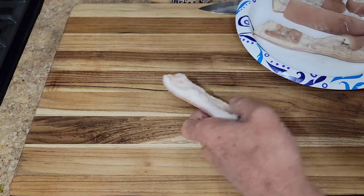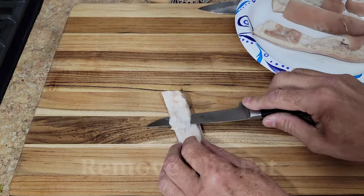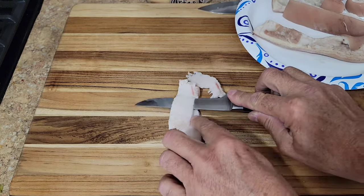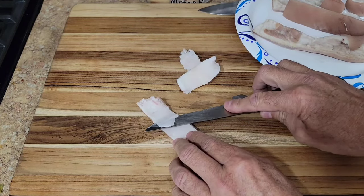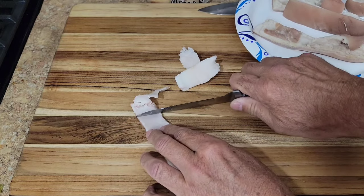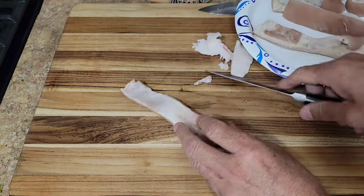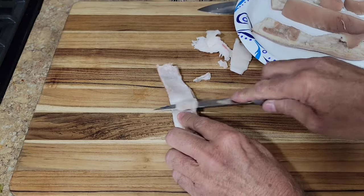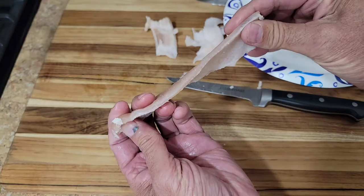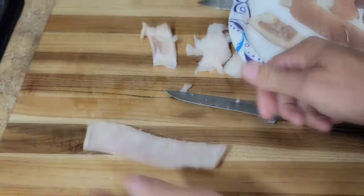Our pig skins have been in the refrigerator for a few hours. Now I'm just gonna carefully remove the fat from the skin. Try not to cut through to the skin, but you want to get all that fat off. You want the skin only — get as much fat off as you can, all of the fat if possible. And I'm gonna get the rest of these done.